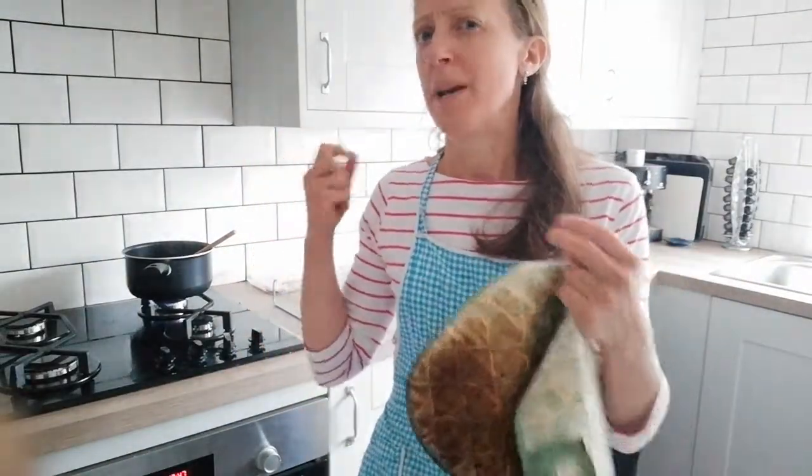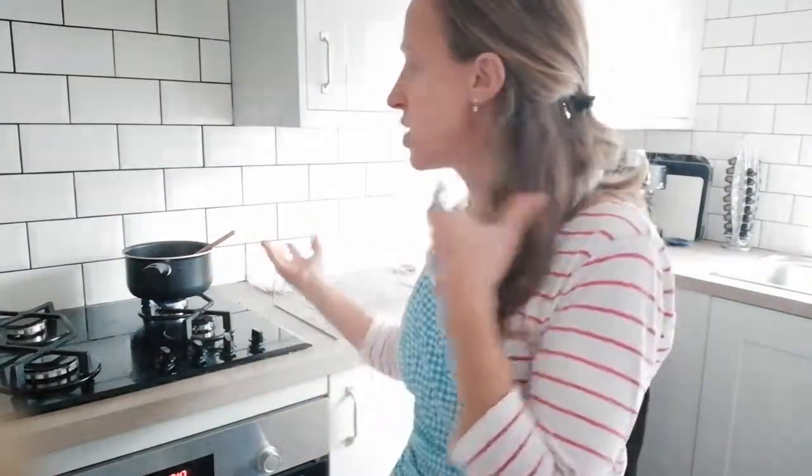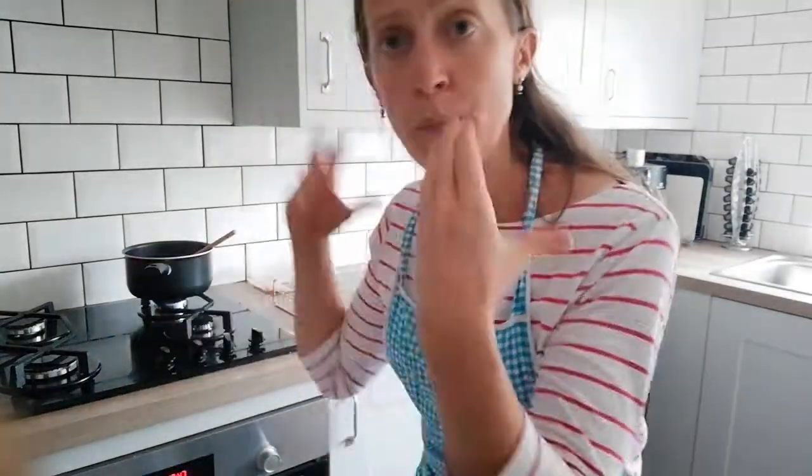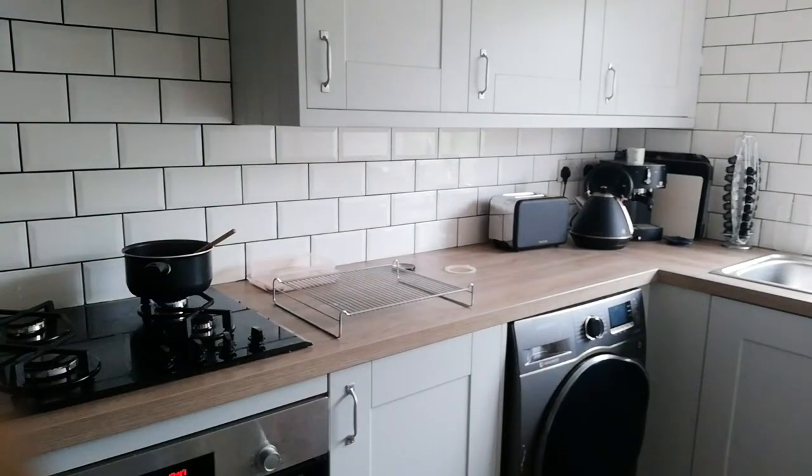It'll vary based on different jams and different fruits. One way to test whether jam is set is you put a little side plate in the freezer. Soft fruit jam can take maybe 20 minutes, can take 40 minutes to get to that setting point. It doesn't matter if it doesn't set — it'll just be runny jam. You pop a little side plate in the freezer and let it get cold.